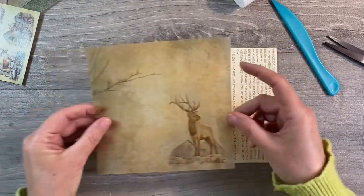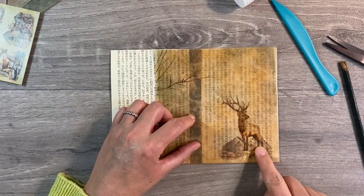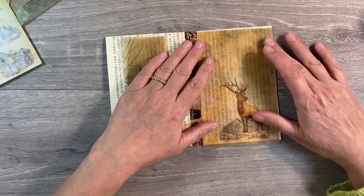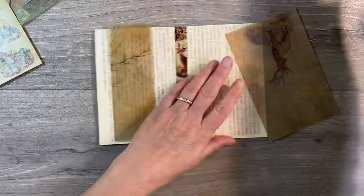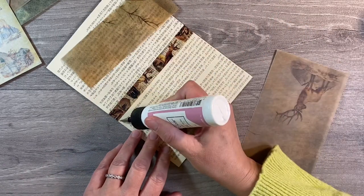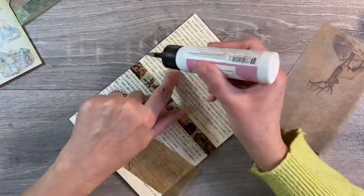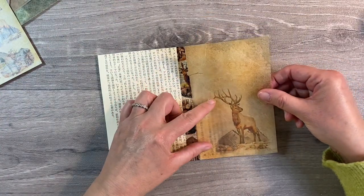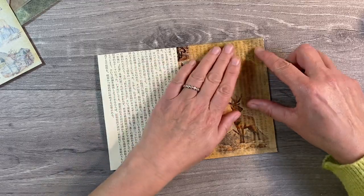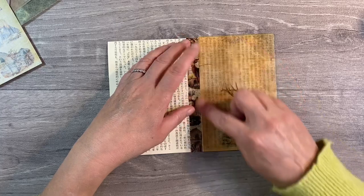Now I'm going to use some of this vellum paper here. I'm just going to use a pencil to make a mark and trim that off on my paper trimmer. Now that I've cut this in half, what I'm left with is a piece that will fit on here exactly like this. I think that's going to look absolutely gorgeous, so I'm just going to stick that down using art glitter glue, adding glue just around the outside. I'll need to trim just a tiny tad off the top where it's a bit too tall.